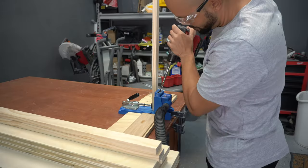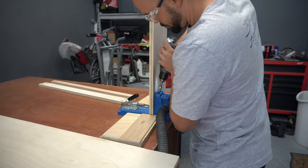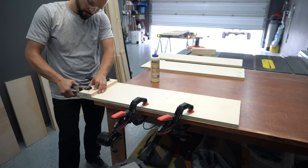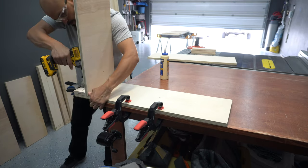I add pocket holes to my cabinet bottom and stretchers, ensuring these will face down and behind the cabinet to hide all pocket holes. When assembling the cabinet, I use the cabinet bottom supports as spacers to place the bottom panel. I use some wood glue and drive inch and a quarter pocket screws.